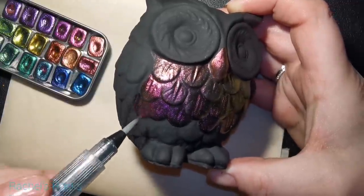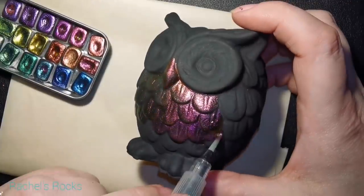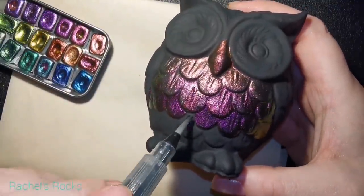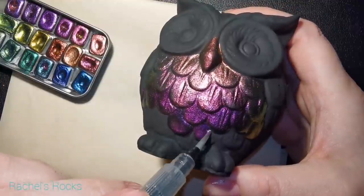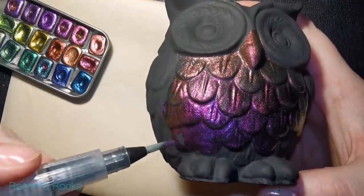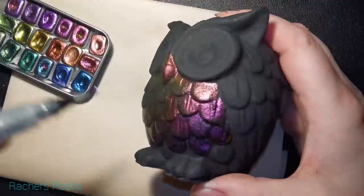Basically I'm doing a nice ombre. I started off with a nice orange nose — sorry, beak, I'll probably call it a nose a few times. Then I did rose gold to pink to a deeper pink and now down to purple.